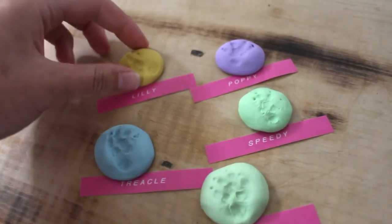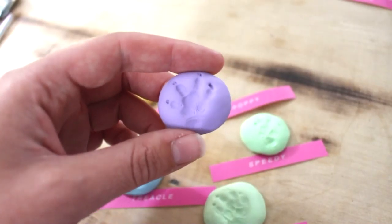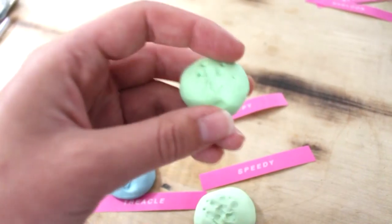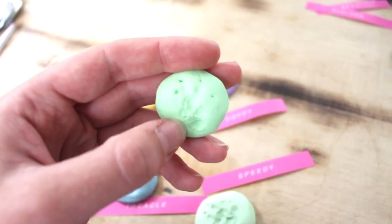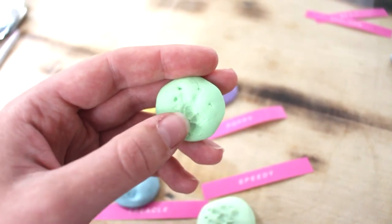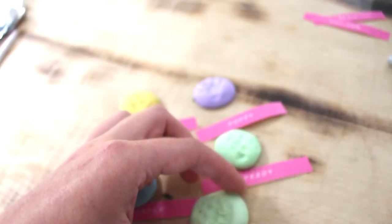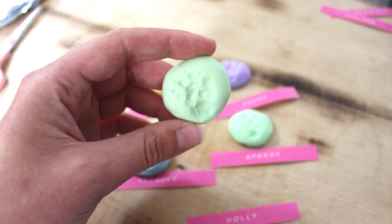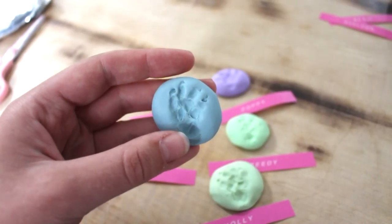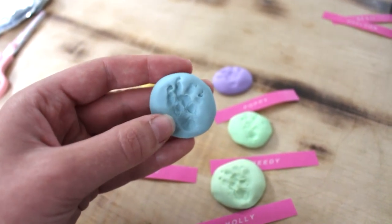So here's how they all turned out. This is Lily's. We've got Poppy's which turned out really well — I softened it a little bit but not as much as some of the others. With Speedy, I softened it a bit too much and it just made it a bit sticky, so when you pull their paw away it kind of pulls the clay with it and you lose some definition. So I think next time I'd make it a little bit squishy but not too squishy. This one is Holly's — again I made it a little bit sticky. Treacle's turned out really well. You can see all the different sections of their feet — I think guinea pigs have fascinating feet — and you can see her little twirly curly toe there as well.